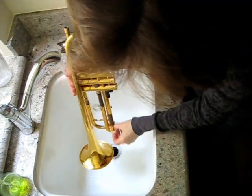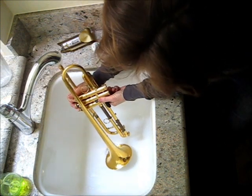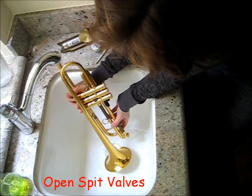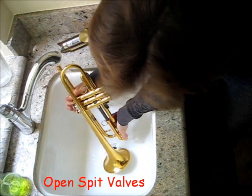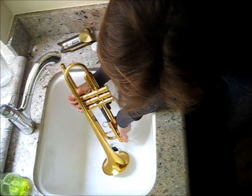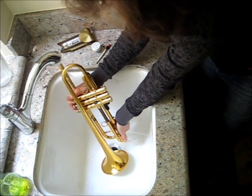You'll also invert the horn and put the water through the receiver end. This part is really important because you can get the water to flow through the water key ports, and that's critical — if you fail to do this process when using blow dry brass, eventually these ports will become plugged. You can see how easily running water through the water key ports will keep everything working just fine.